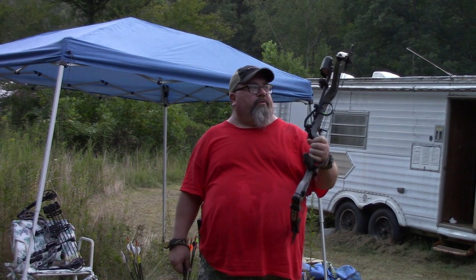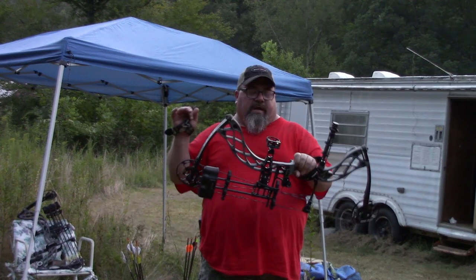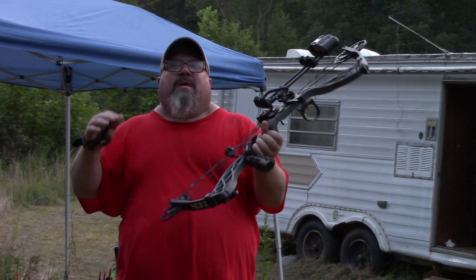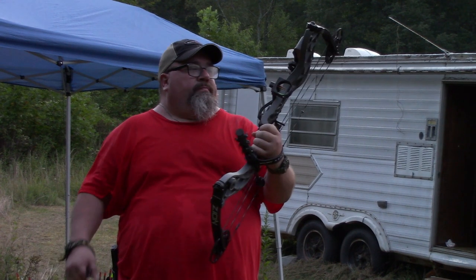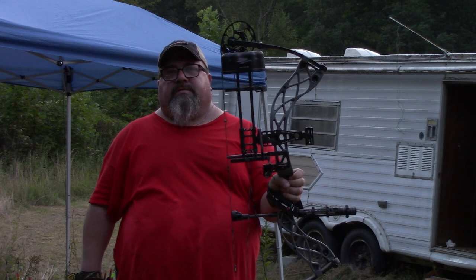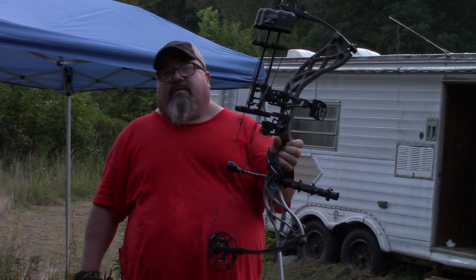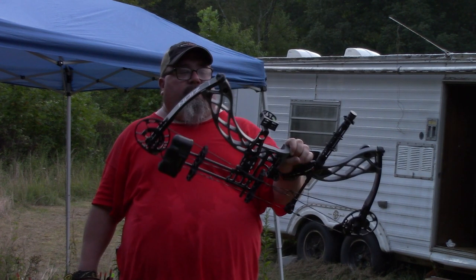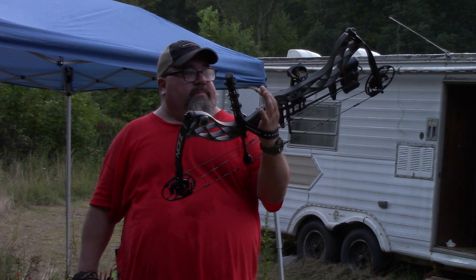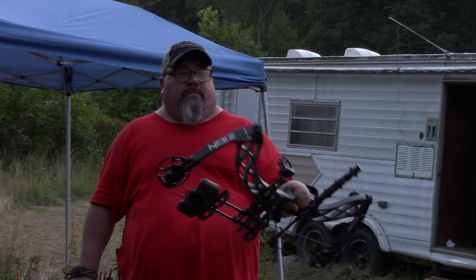Hello everybody, it's Big Al here from J&J True Outdoor Adventures. This is my Vortex Zion, set up just like Juddy's. Basically, I don't think there's anything different on mine than what there is on Juddy's — my poundage is a little bit lower. I've got the Octane Sight by Vortex and the Octane Air Rest by Vortex. I love the bow. It's lightweight, it's carbon, and it shoots good. I really do love it, and I would say if you want one, go get one. It's a nice product and you can't beat it.